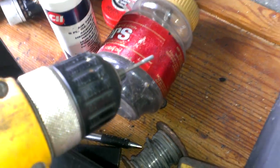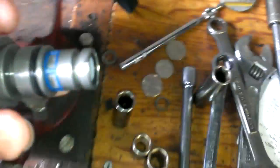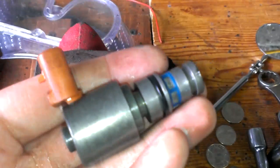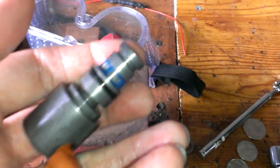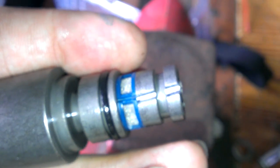Then what you want to do is take a Dremel drill bit — this is like a little Dremel tool kind of thing. I didn't have any of those little small discs for it because they all broke. But anyway, you want to get one of those and cut a little notch into it, just like that.